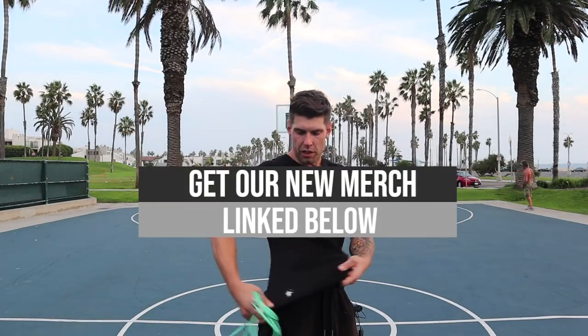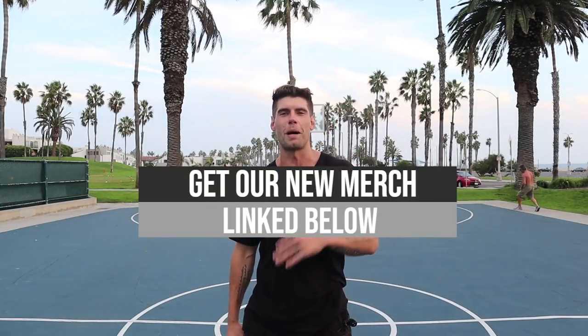Lastly guys, merch — we got merch! So if you want a Jump Rope Dudes t-shirt, we got a couple of different designs. Check those out in the link below as well.